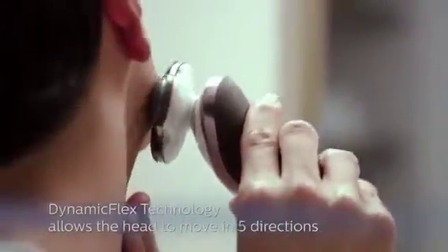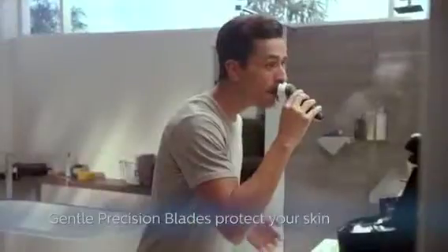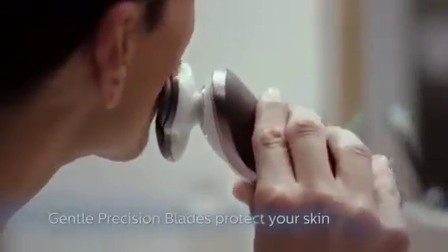The head can easily flex in five different directions, following the curves of your face for added comfort. The gentle precision blades are engineered to cut the hairs carefully for a close, yet skin-friendly shave.